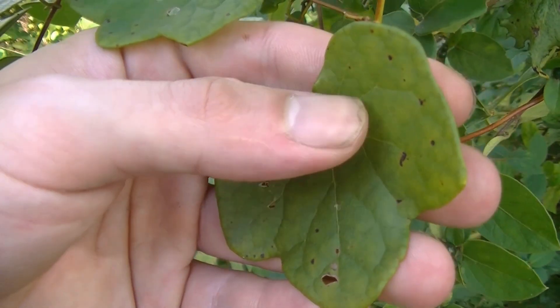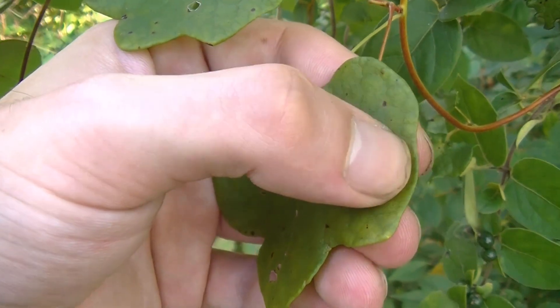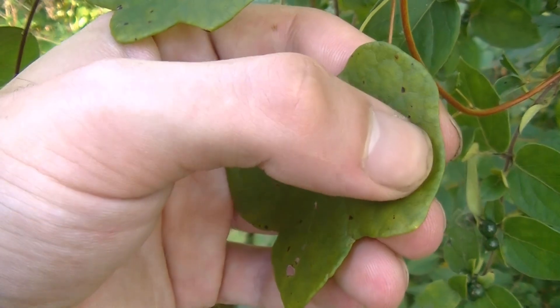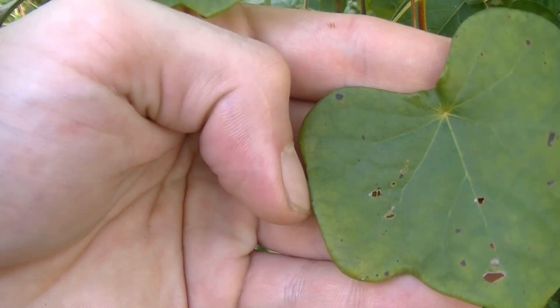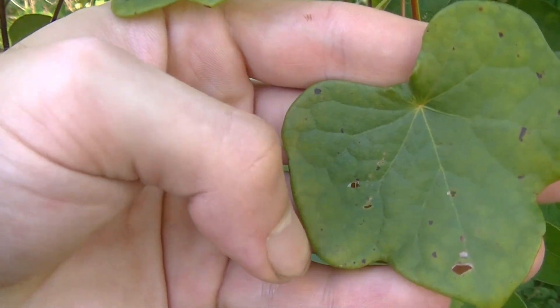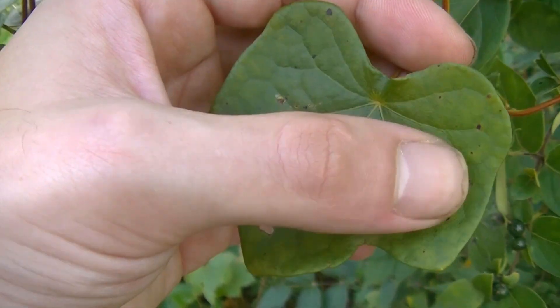One thing you might notice about the leaves of Canadian Moonseed versus wild grapes: wild grapes have serrations or teeth running along the margin of the leaf, whereas Canadian Moonseed is smooth, as you can see here. It's usually a very smooth three to five lobed leaf that strongly looks like wild grape leaves without the teeth.